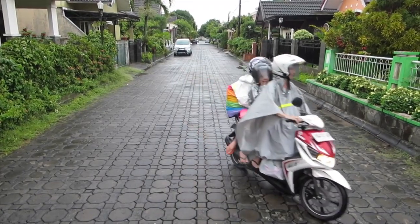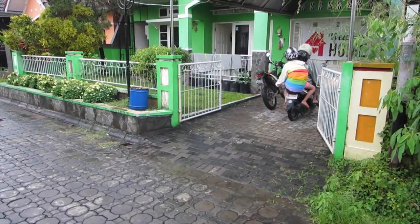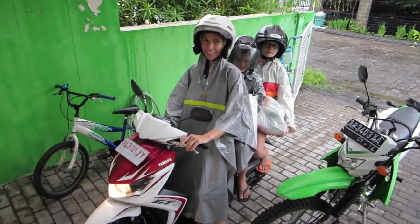Hey guys, maybe you remember some of our older videos where Julie and the kids are on her motorcycle. Well, those days may be behind us now, because thanks to the generosity of the Great Bend Church of Christ in Kansas, we now have — ding ding!